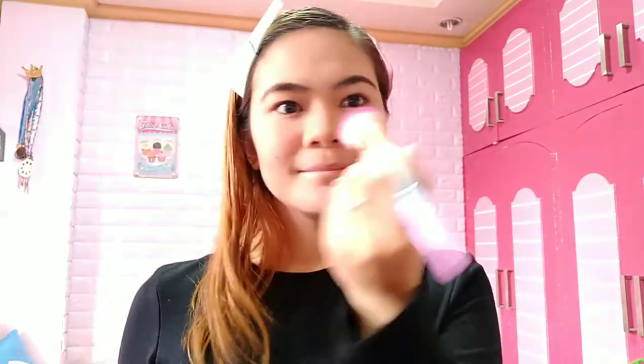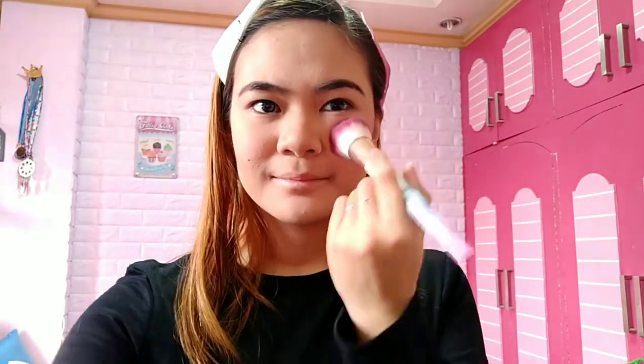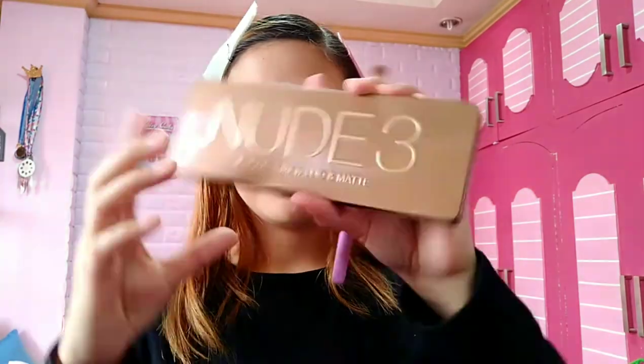The blush is peach but it's not very noticeable, so I applied the Wine shade from the V Contour Blush on top. Now let's move on to eyeshadow.